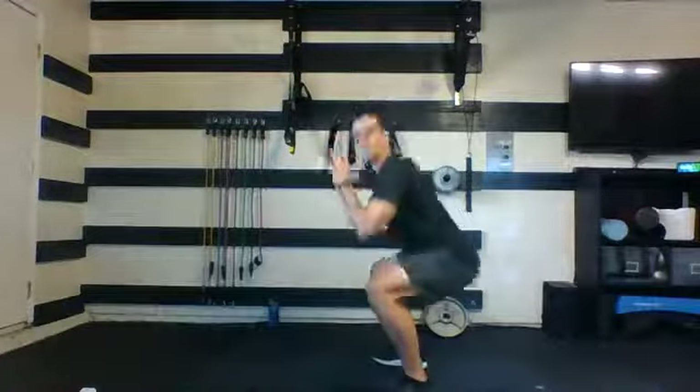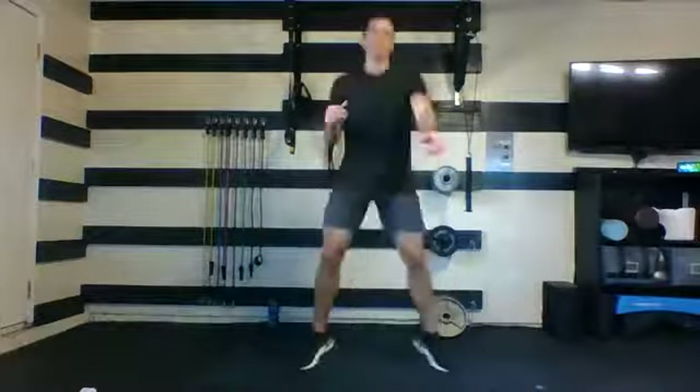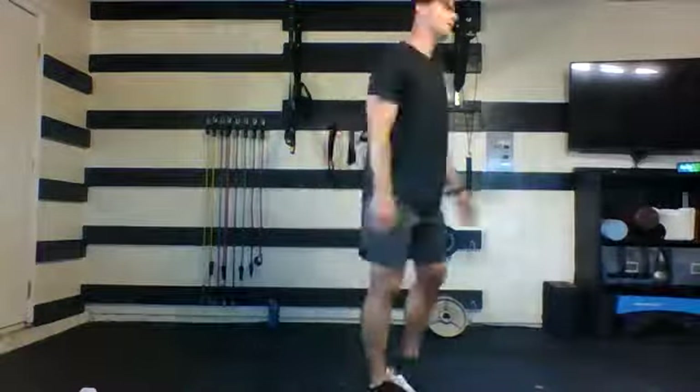One more round of drop squats — just 30 seconds. Final round of drop squats, here we go. Remember to be light on those feet, land nice and soft. Trying to get those hips down to knee level every time. Almost there, ten seconds, focus on that breath. Five, four, three, two, and one.